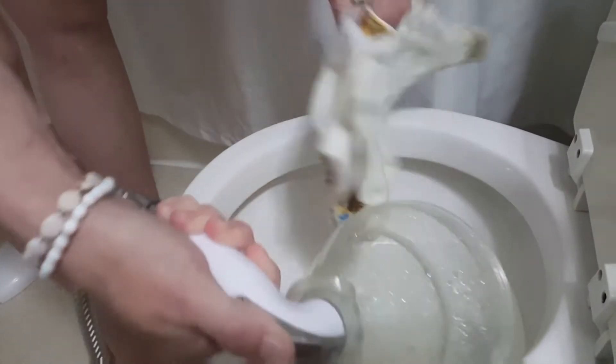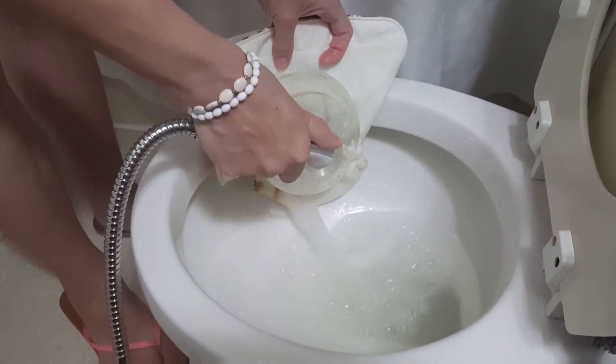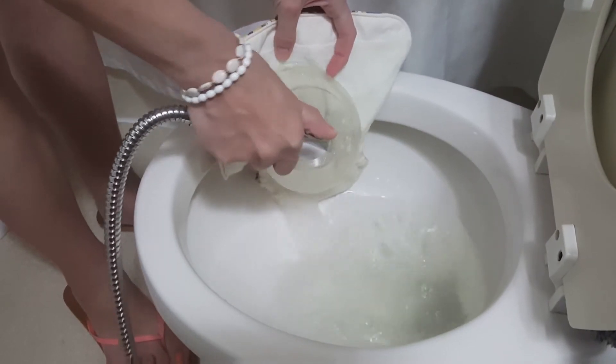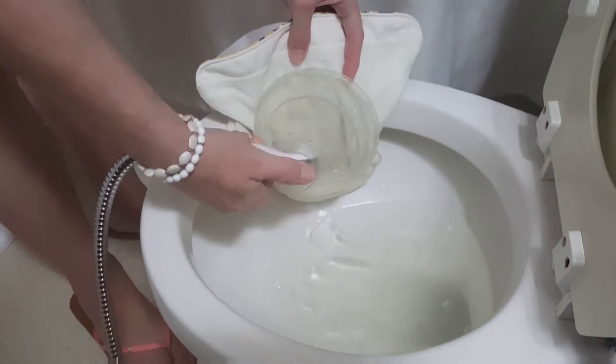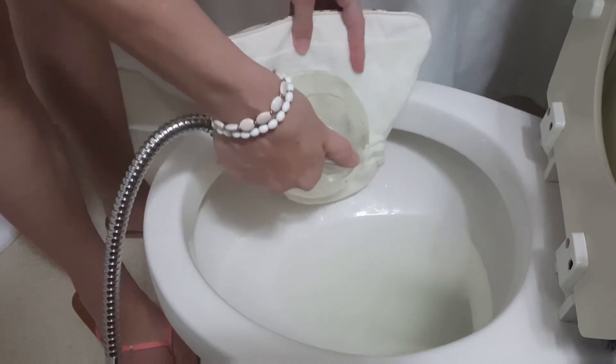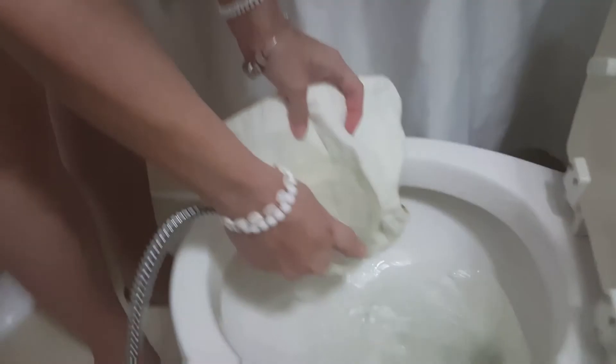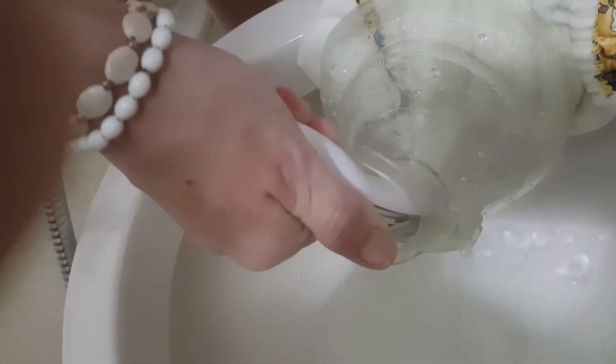Then flip it over and spray the other side. Our diaper sprayer lets you rotate the spray — not all of them work that way, but ours does. You can get down into the gussets, and that is it.